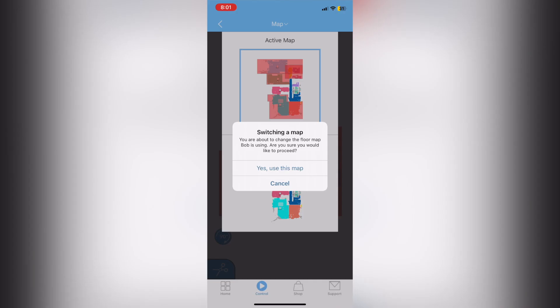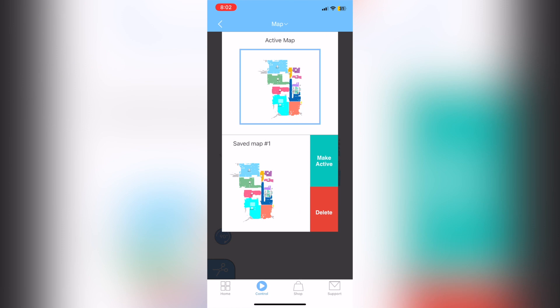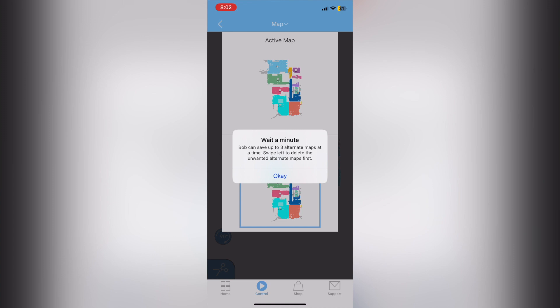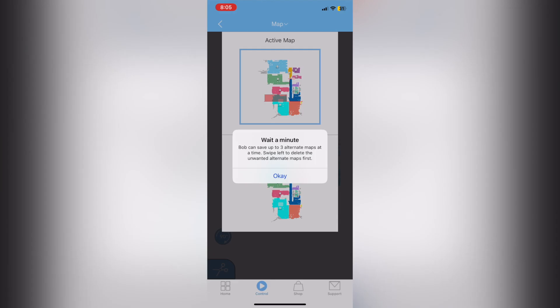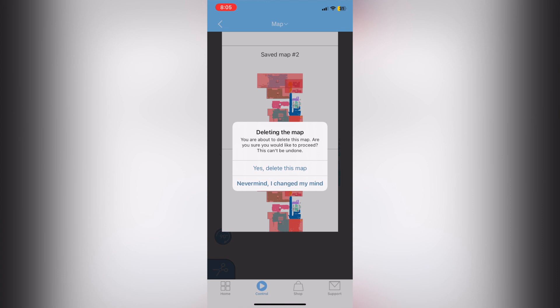If you want to vacuum, enable your saved map for vacuuming; if you want to mop, use your saved map for mopping. Once you have these two maps saved, you'll have one map slot left because only three maps are allowed. You can set up a third map for a smaller vacuuming session covering specific areas. You can also create no sweep zones using lined borders, but I prefer the box format over border lines — they seem to work better. Make sure you save all your maps before you lose them.